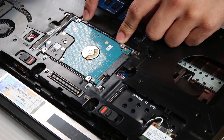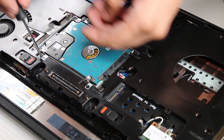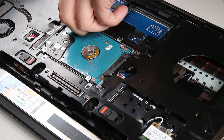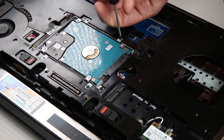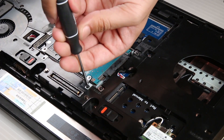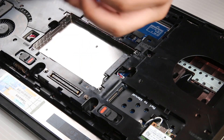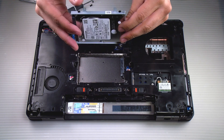Right here in the center, the SSD bracket is held down by four screws. Once removed, you can slide it right out. If you're replacing an SSD, there will be two screws on both sides of the bracket.